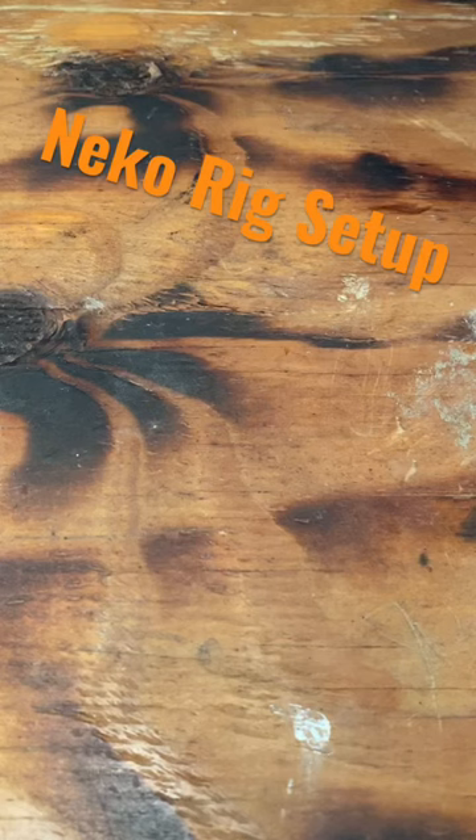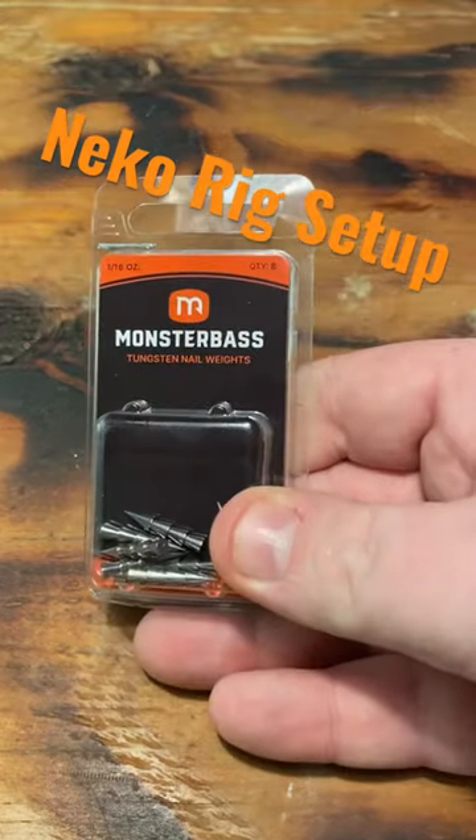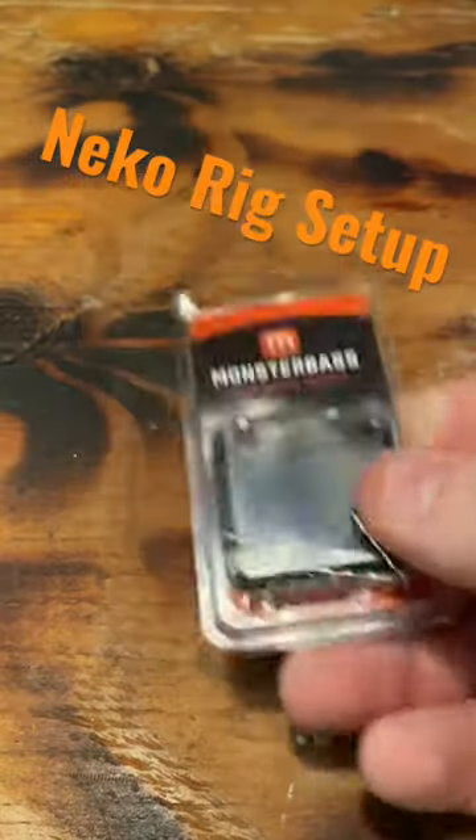I'm going to show you how to do the Niko rig in under a minute. First things first, there's some stuff you're going to need. You're going to need some nail weights. These come from the folks over at Monster Bass. I really do like these — these are pure tungsten nail weights.